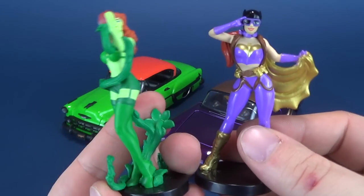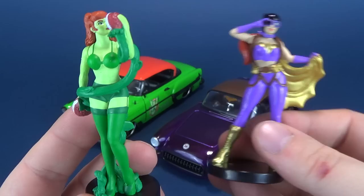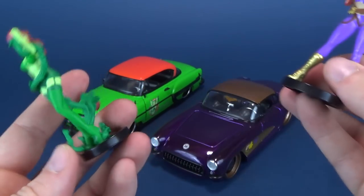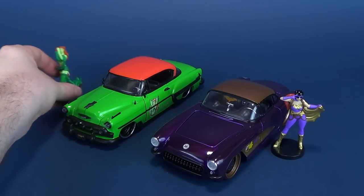So there are your two bombshells. Part of me still thinks I like Batgirl more than Poison Ivy, but both of them are very cool little pieces. And nice accompanying pieces if you want to have them on display with their corresponding cars.